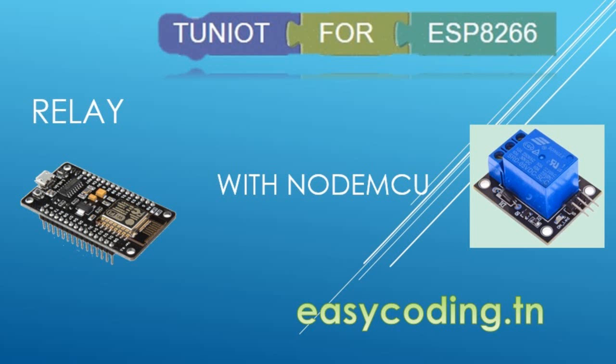Today we will see how to use a relay with NodeMCU. This component is useful to control high voltage devices like a lamp, a fan, or a coffee machine.